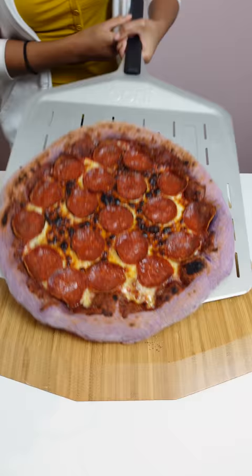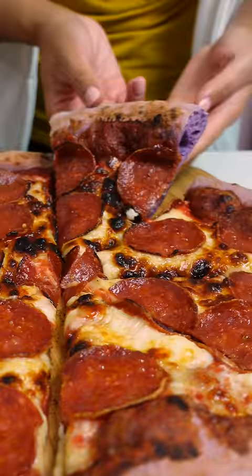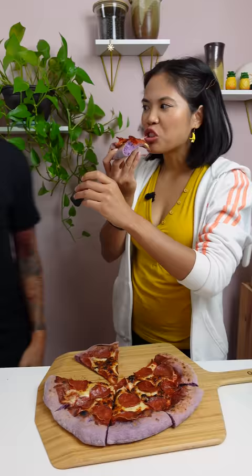My friend Phillip is in town so both him and Doug get to taste our purple ube pizza. Looks wise it seems good, but what about the taste? It smells like ube but I can't really taste the ube. A little bit towards the end actually. Otherwise it is a good pizza.